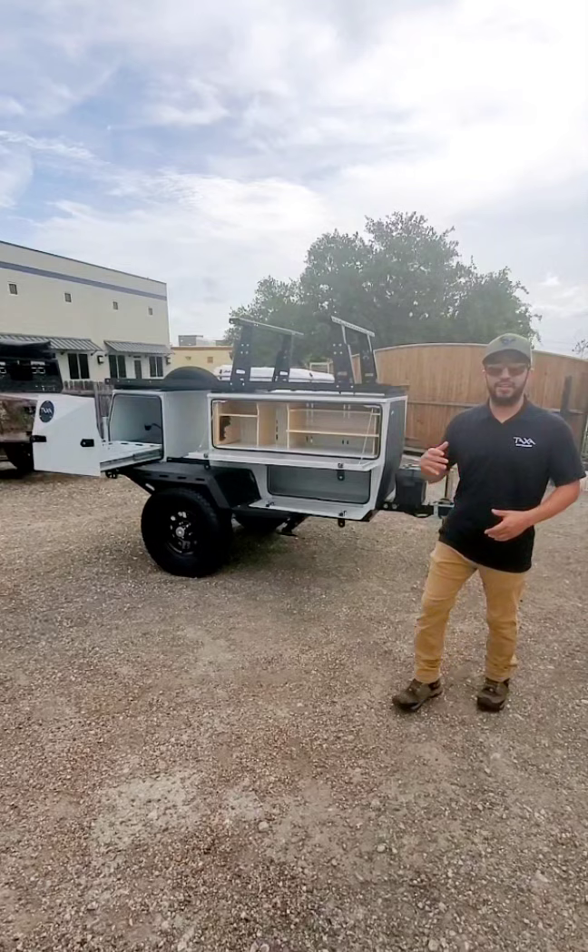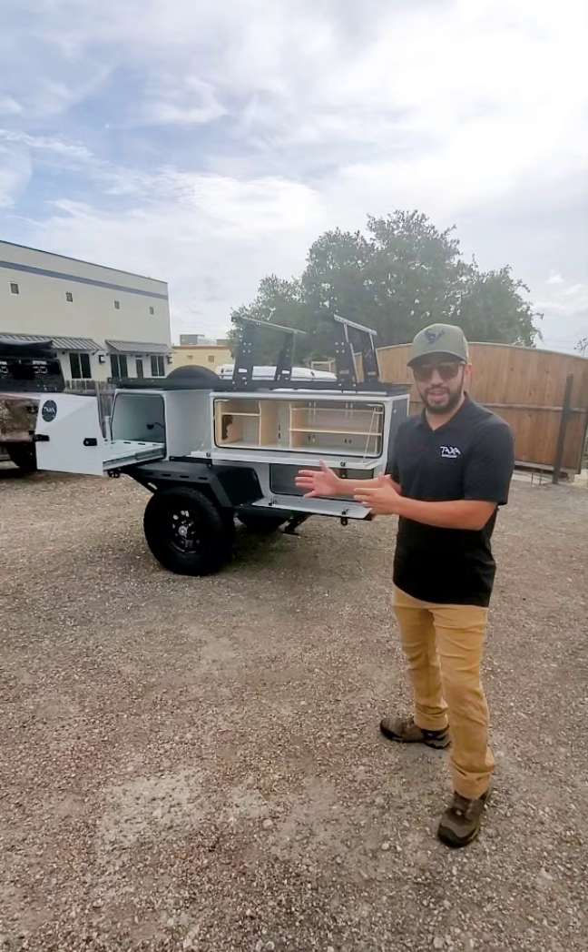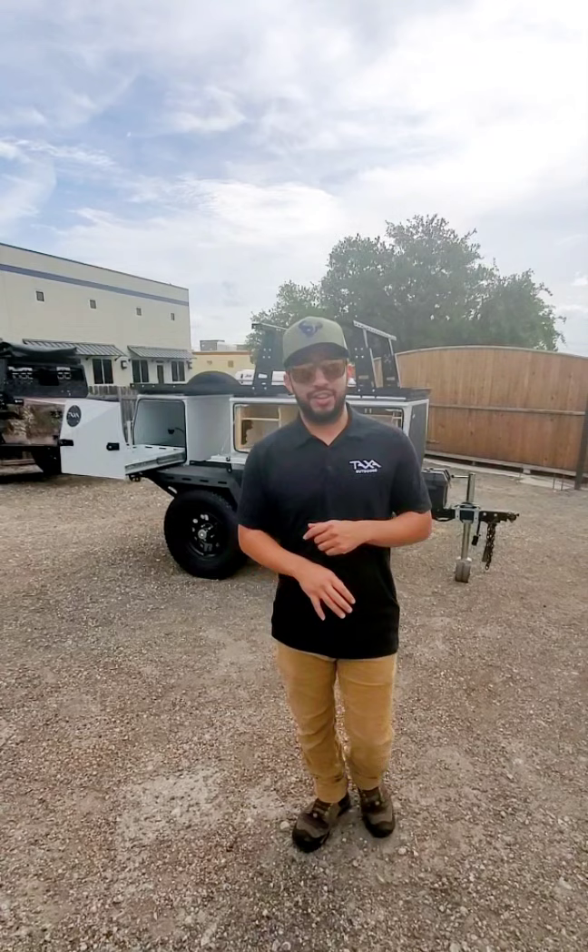Right now we're standing in front of our Woolly Bear. This is going to be our standard edition Woolly Bear — one of our most popular models and habitats available from Taxa. We have it in two versions: a standard and an Overland edition.